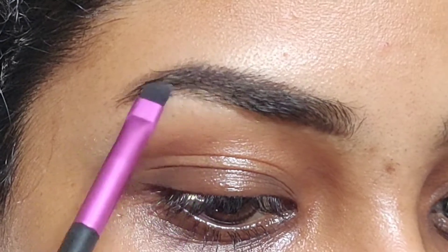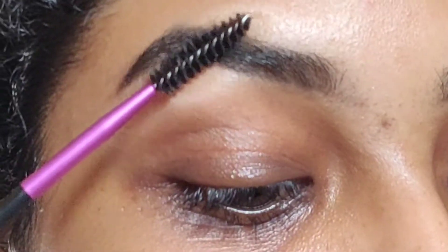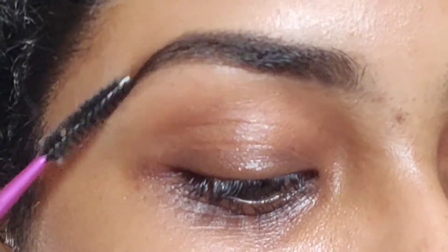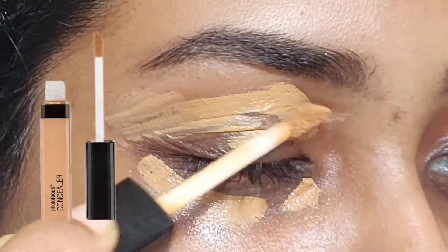Make sure to take your time while doing the brows, as they can make or break your looks. Next, I'm going to set my brows using a spoolie, and then I'm going to take my favorite concealer.